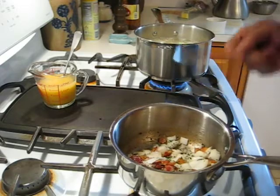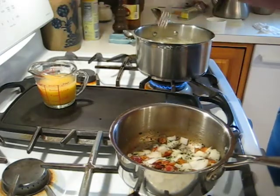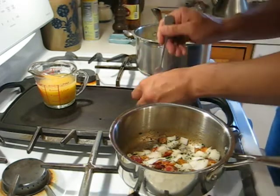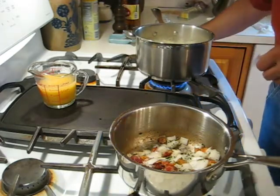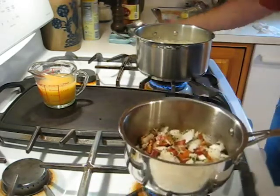The potatoes have come up to a boil. They shouldn't be ready yet but I am going to test them real quick — that fork goes in there pretty easily, so we're very close on the potatoes. A couple of minutes and then we'll put the whole thing together.